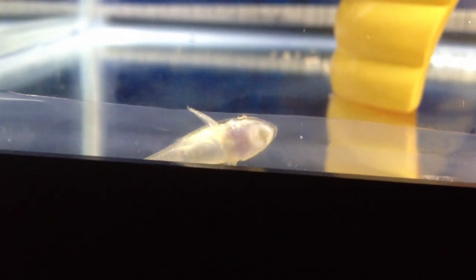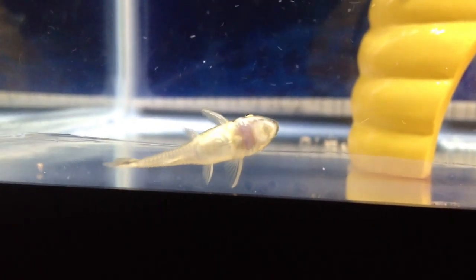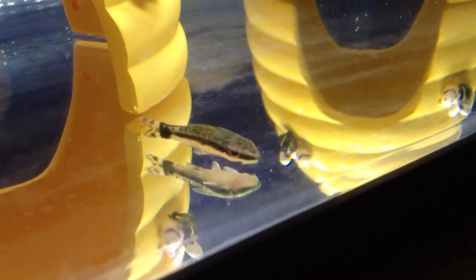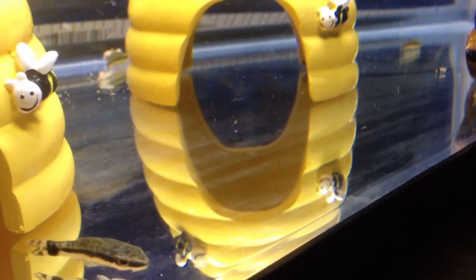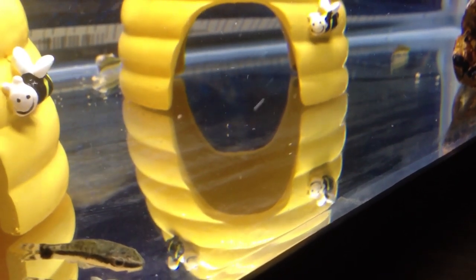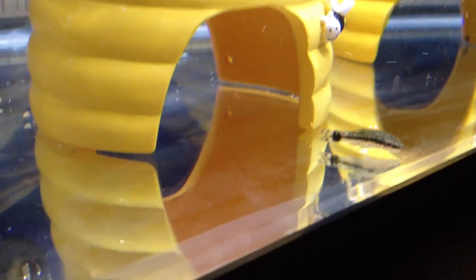When you get these guys home, they're in a little plastic bag, and you should float the bag in the aquarium water and let the temperature of the bag water equalize to the temperature of the water in the tank. Then you should start adding a little bit of water from the tank into their bag. This is called drip acclimating. I use one of my wife's kitchen spoons to do this — and that's between you and I.